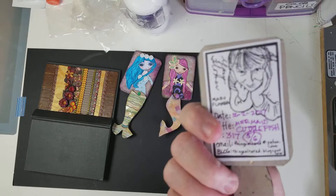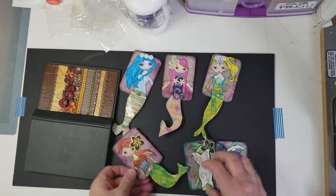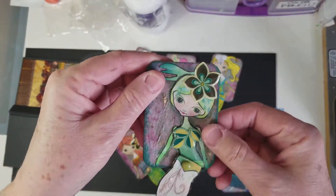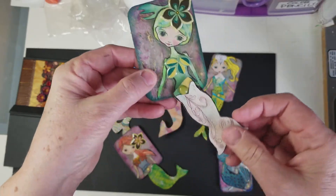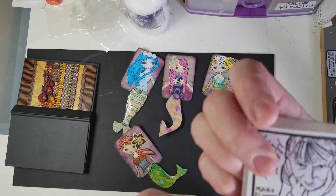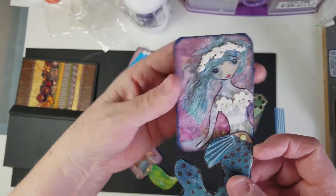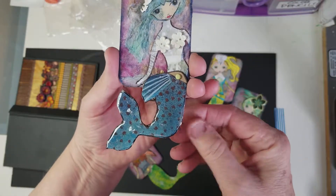This one is Mermaid Moonsnail, and her little tail moves as well. And this one is Mermaid Mollusca — like a mollusk — and her tail moves as well.